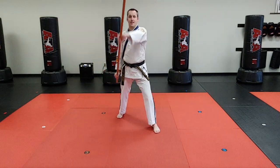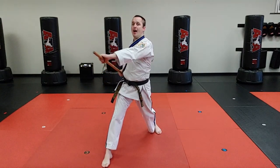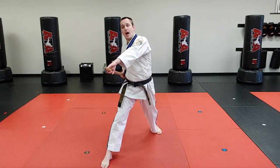Drill number six is slide, slide, low block. But then I'm gonna put the long end behind me, I'm gonna dodge like in the Matrix — for you kids, Matrix was a movie in 2000 — and then I'm gonna lean out of the way and strike upwards.